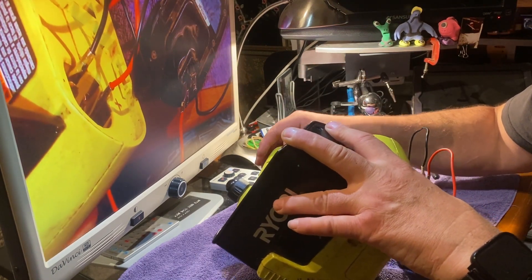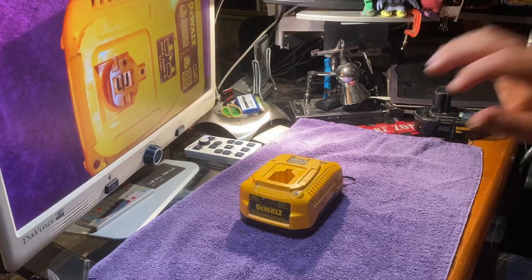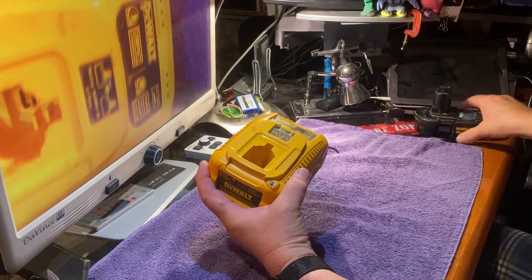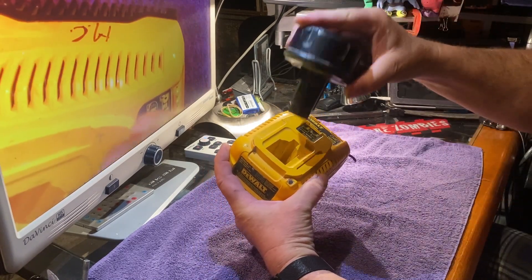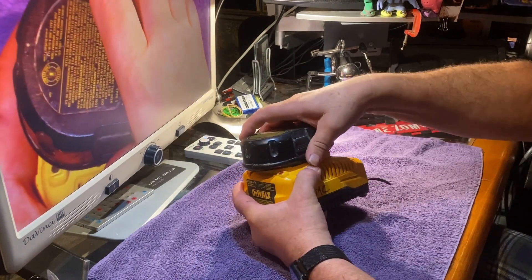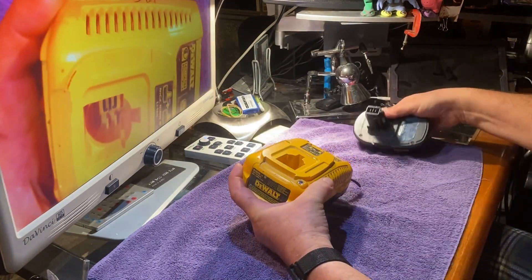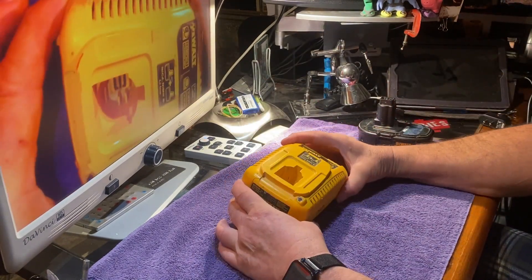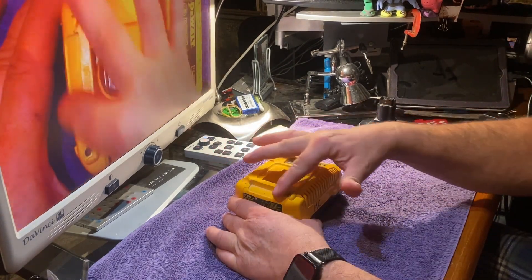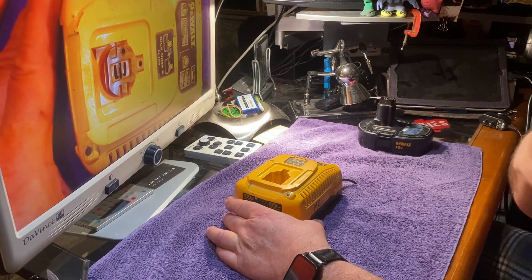What I have here is a broken charger that's meant for two different DeWalt batteries — both NiCAD and lithium ion. You can see it's a good solid fit, so the trick now is to cut out this piece and put it into the chainsaw so it can actually accept a DeWalt battery.